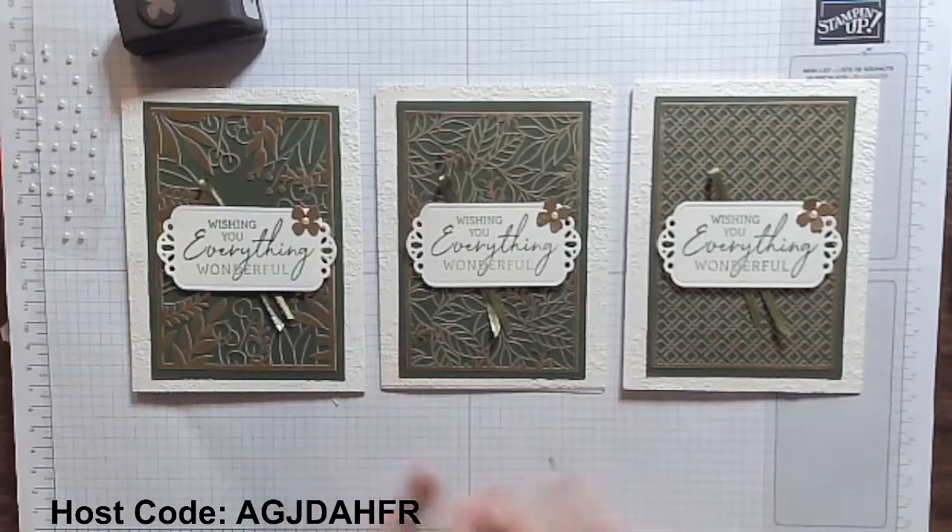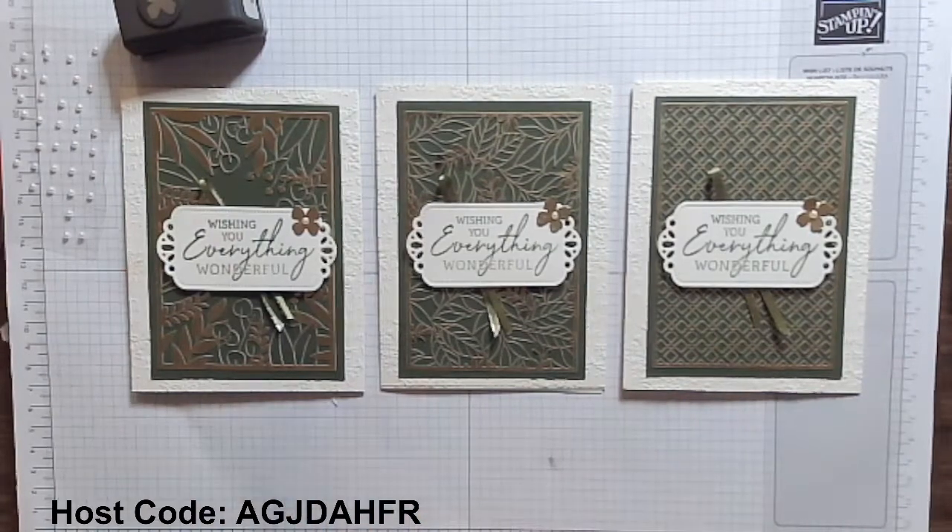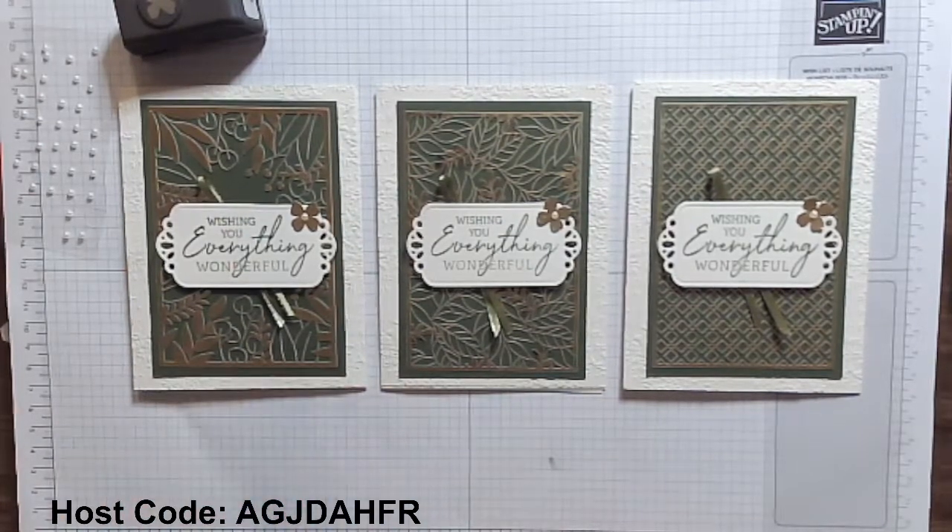I hope you liked my card today — leave me a comment, let me know what you liked. I'm going to gift a little set of handmade cards to anybody making some comments — you might get some cards from me! Thanks so much for watching. Until next time, happy stamping — see you soon. Bye!